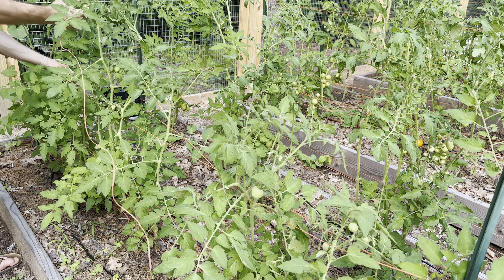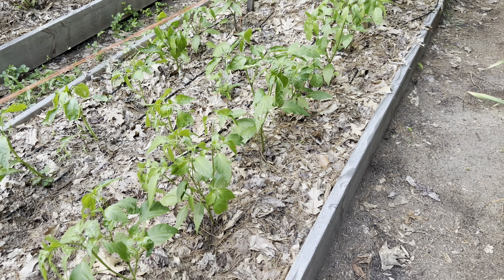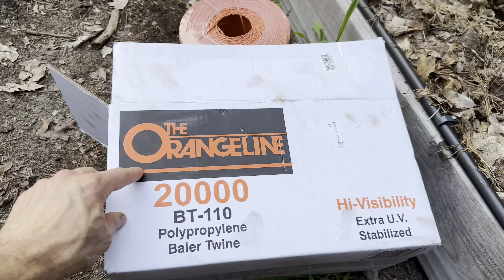The nice thing is you don't have to use this just for tomatoes — you can also use it for peppers, which I always find myself having to support. In this bed I have half tomatoes and half peppers. These peppers were planted a little late and aren't doing as well, but they'll catch up. I can come by and do the same weaving to the pepper plants. The line I'm using is this orange Bailer's Twine — it will last a really long time.